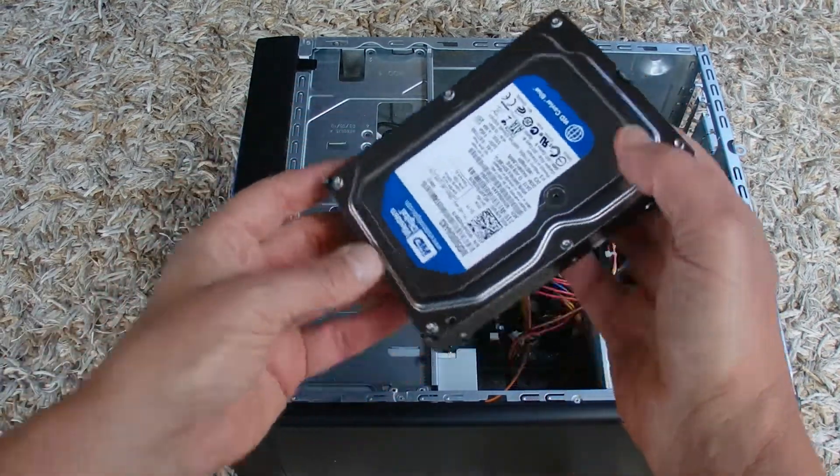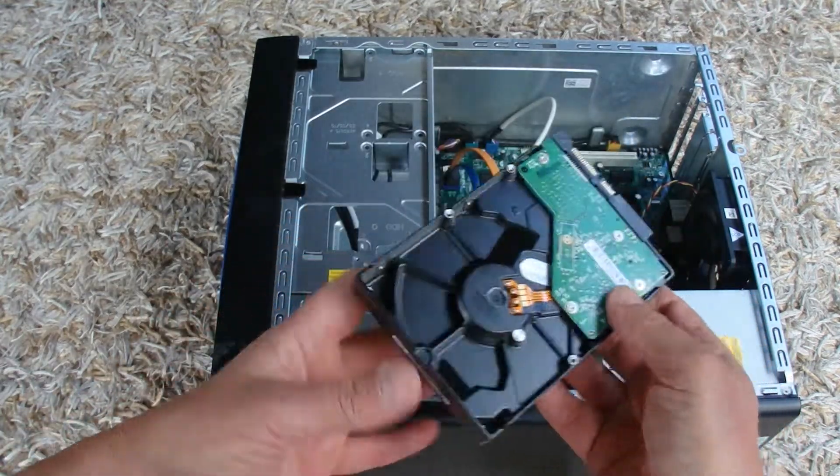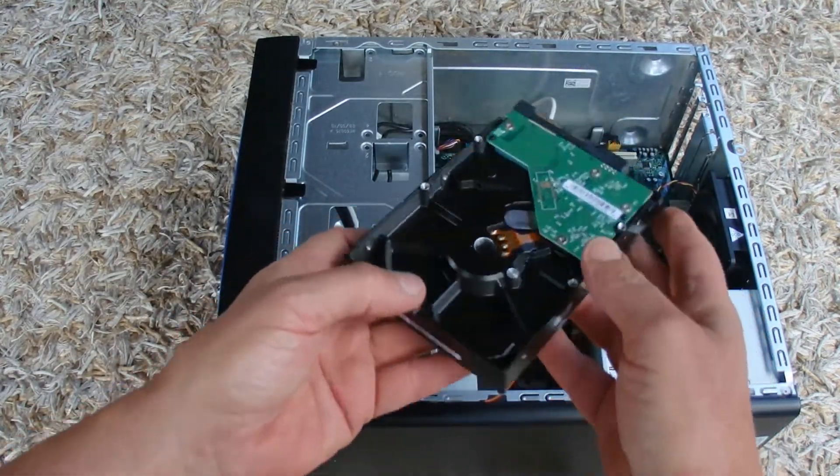Then just slide out your hard drive — there it is, it comes out quite easily. And that's what the hard drive looks like — it's a Western Digital hard drive.